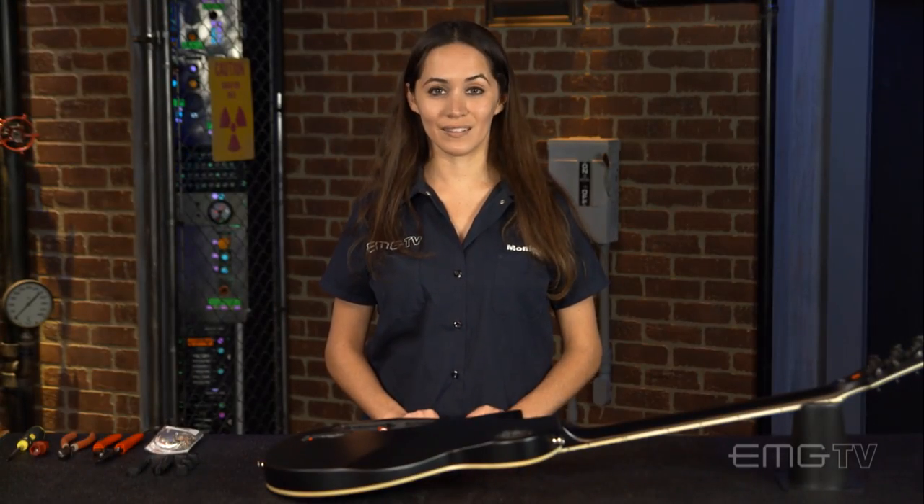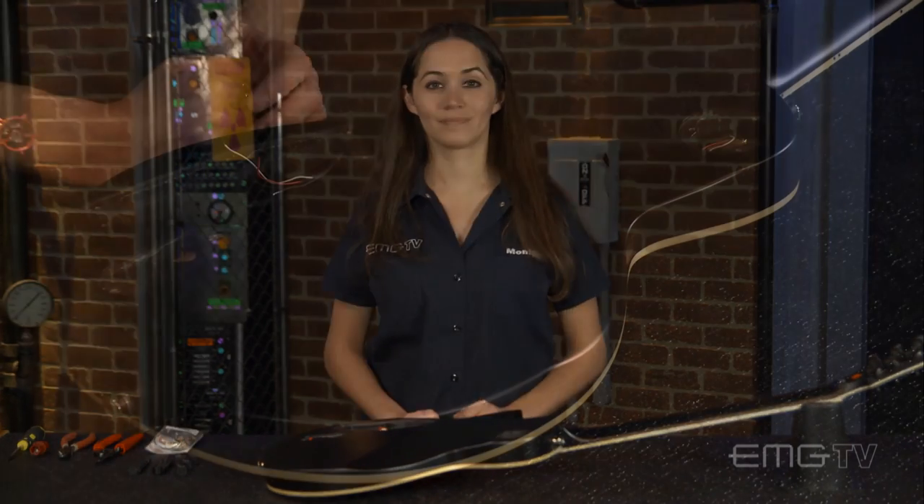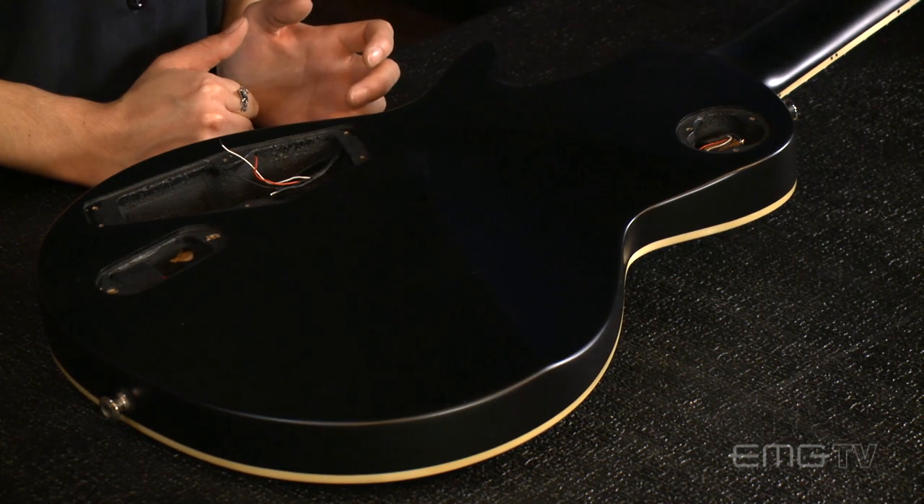We're going to start by removing all the stock electronics, except for the pickup selector switch, which I'm going to leave in there. So now that I've removed everything except for the switch, I'm going to go ahead and route the pickup cables through the cavities and connect them to the pickups.